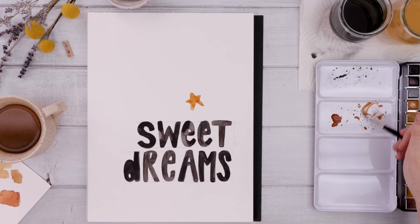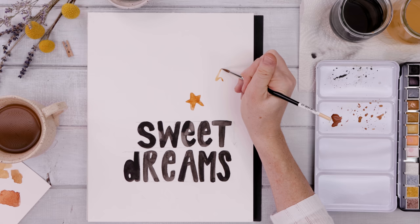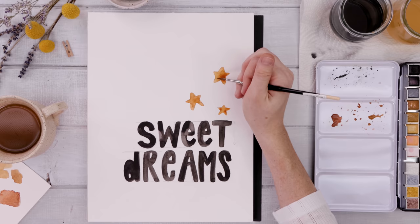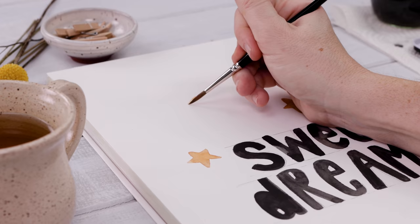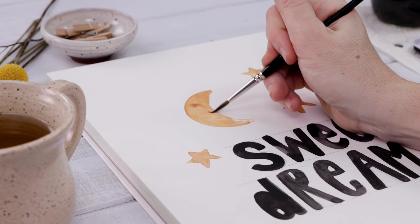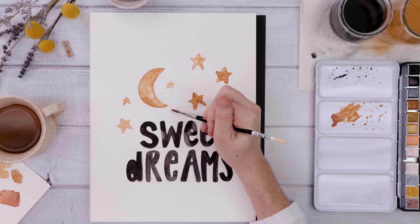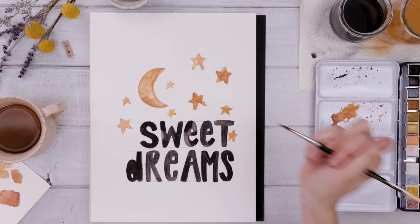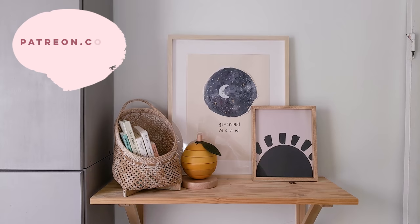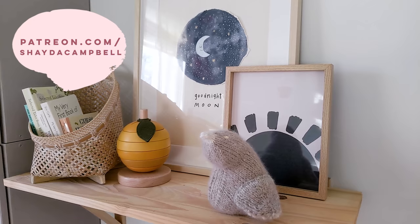I'm going for a brownie coppery orange and using just that delicate fine tip to paint the outline of a star — you could just do outlines, which looks quite cute, but I decided to fill mine in for that extra bit of color. I'm placing a few stars at random, then putting a crescent moon above the S in 'sweet,' starting with quite a light orange coppery color and adding some darker paint into the wet area for that watercolor effect. A hand-lettered piece of whimsical art perfect for any gender-neutral nursery.